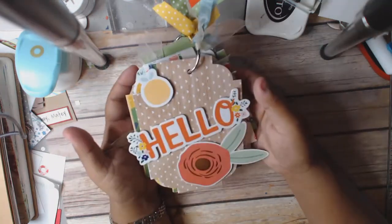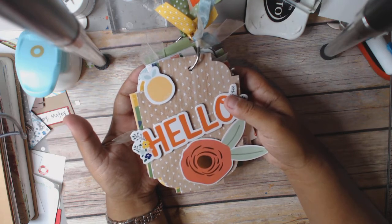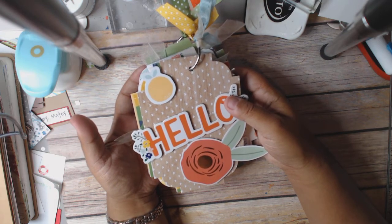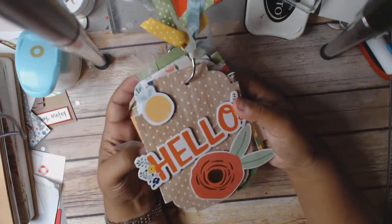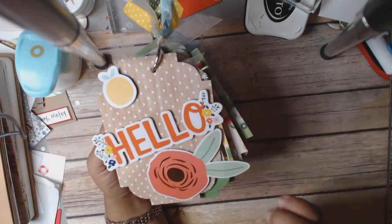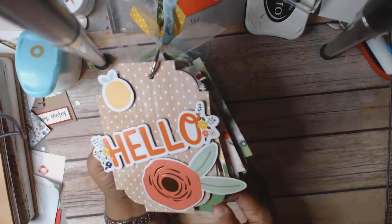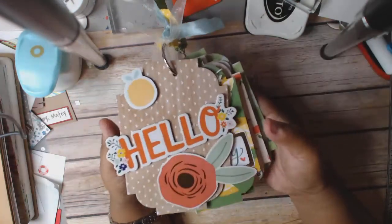I just went ahead and used some pieces from the collection as well as some pre-made tags that I had. I also dug through my box of ephemera, so various little bits and pieces of collections are in there. I think I used my Mind's Eye On Trend — seemed to go pretty well with this. And I have no idea where that lemon came from.